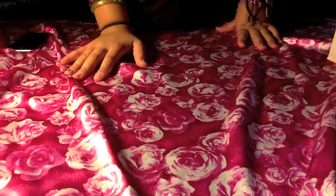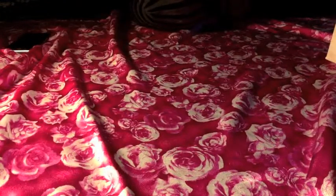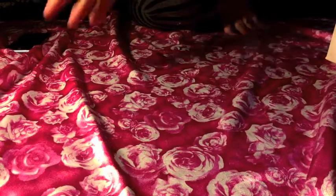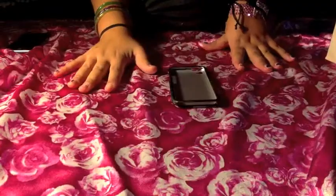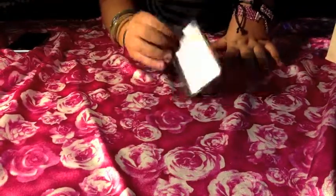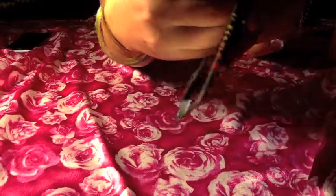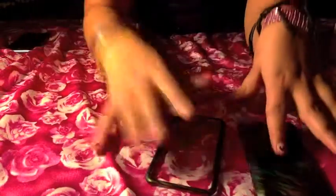I will be showing you from the first one that I got to the newest one that I got. Let's get started. The first case that I have is this Rainbow Zebra — it's like a hard shell case with the front piece, and it's not very protective at all.